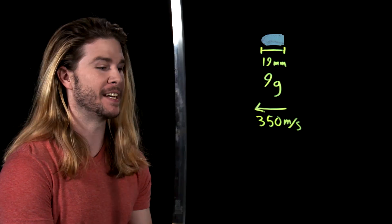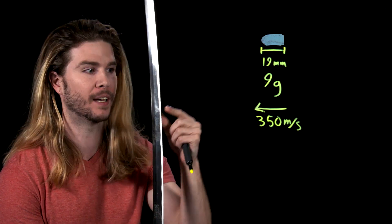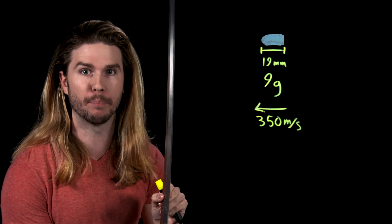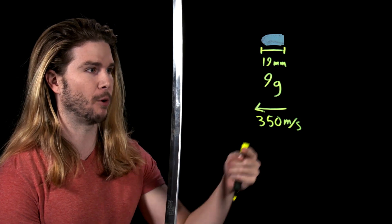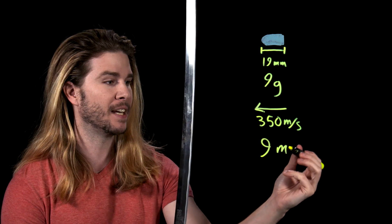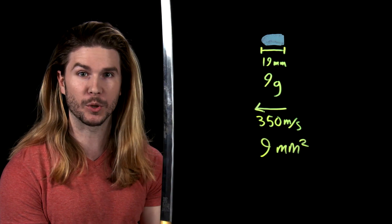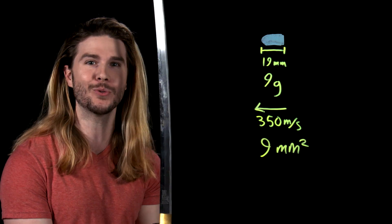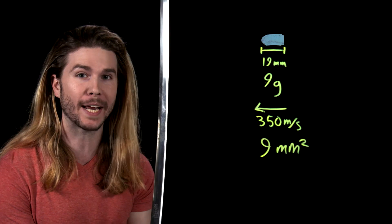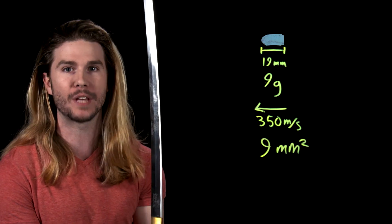Now let's choose a cutting implement — a very real and very sharp actual katana. Because of how thin this katana is and how much surface area this edge will be contacting on a bullet — the diameter of that bullet — the surface area coming into contact with the bullet is necessarily going to be less than nine square millimeters. Using all these variables, we can plug them into an equation to get a cutting pressure, which we can check against the strength of common bullet materials.